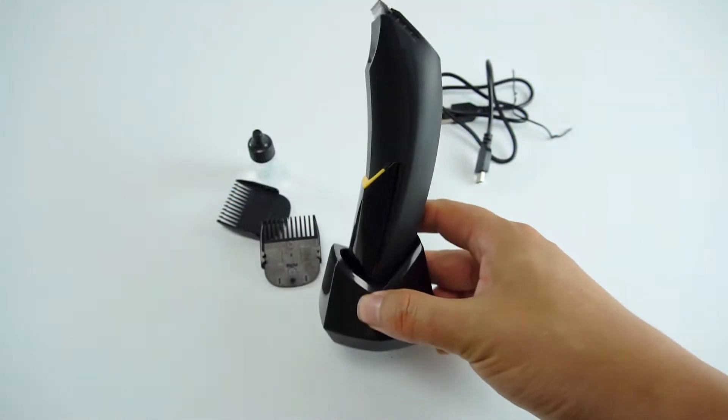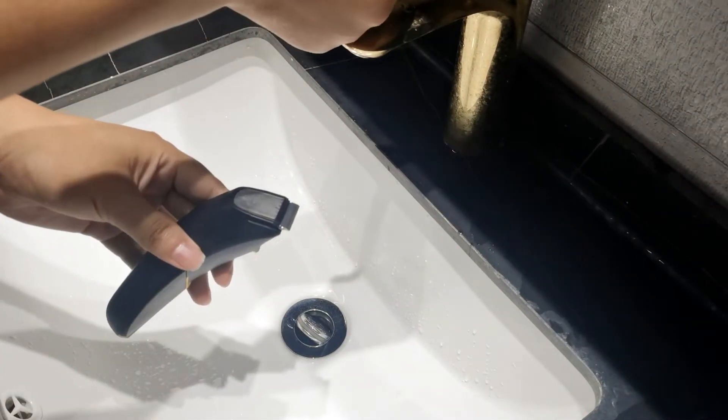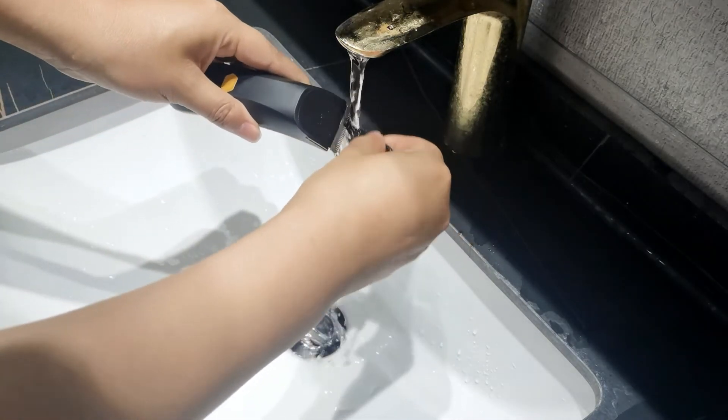Designed with a special place for the base, making it beautiful and elegant. The waterproof design allows you to directly rinse the blade with water, which is very convenient.